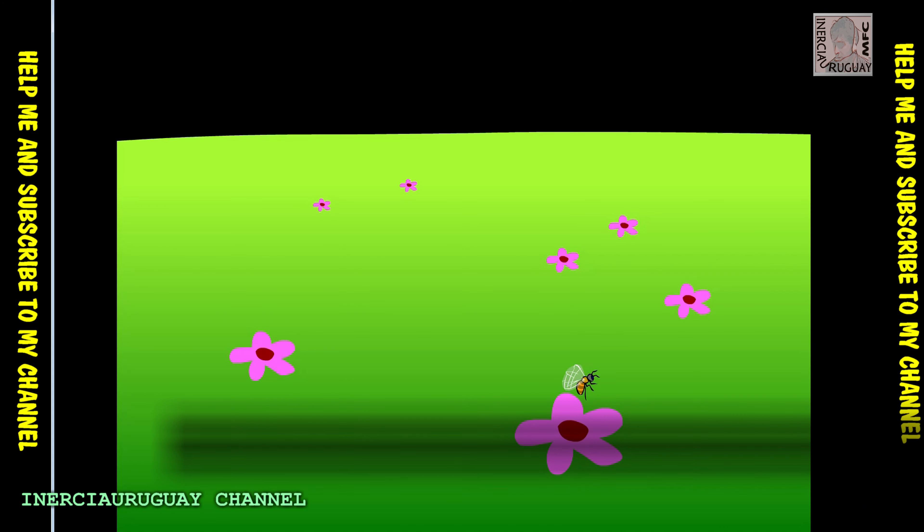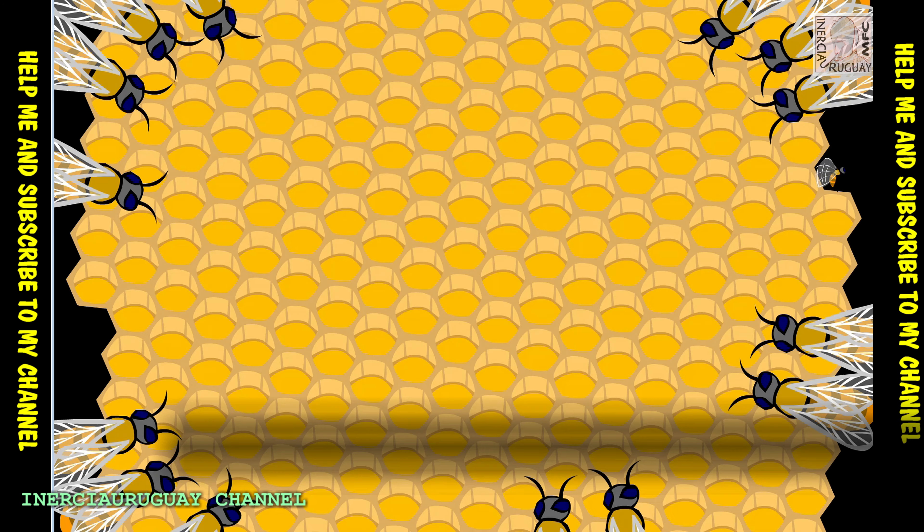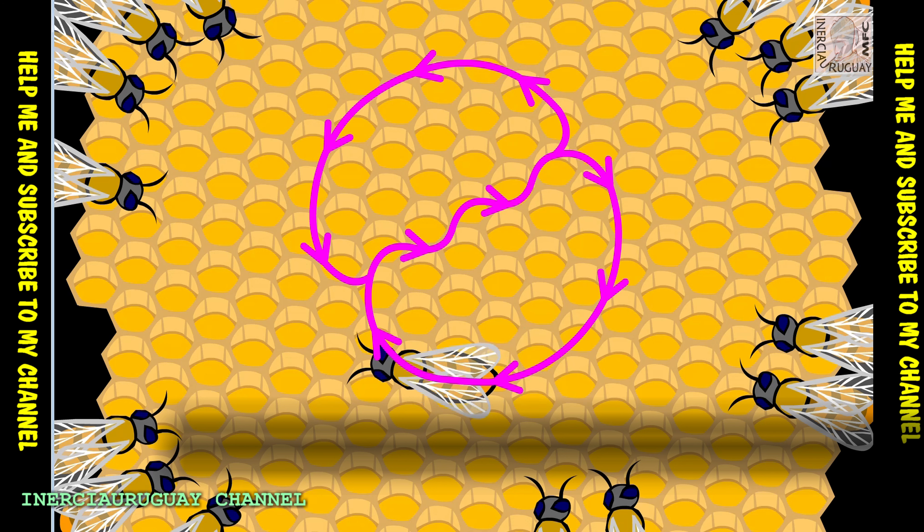When a bee finds a field of flowers, she returns to the nest and does a kind of dance to tell the other bees how to find it. If the flowers are close, the bee performs only one circle in her dance. The other bees imitate her movements. The more circles she dances, the further away the flowers are. In between the circles, the bee walks in a straight line, showing the other bees the exact direction of the flowers.